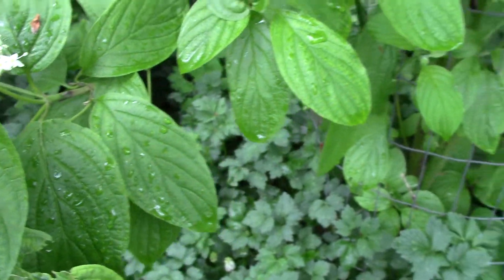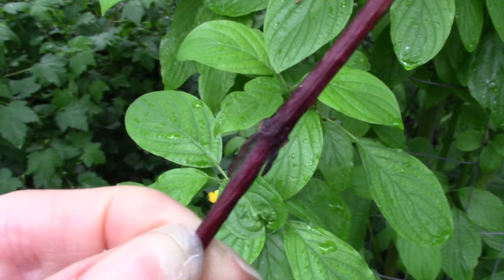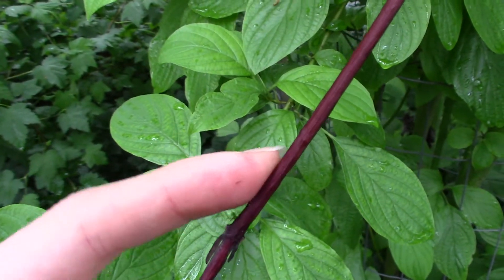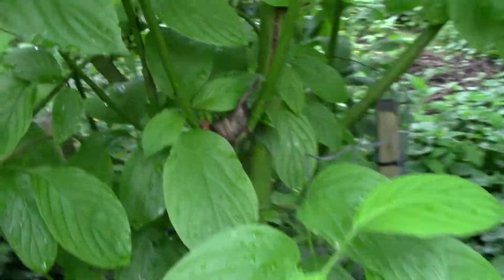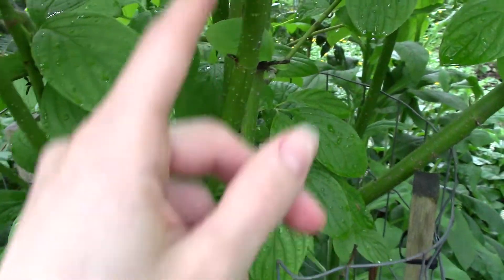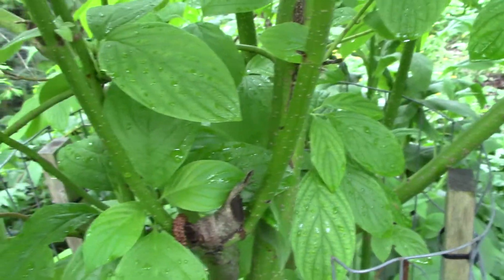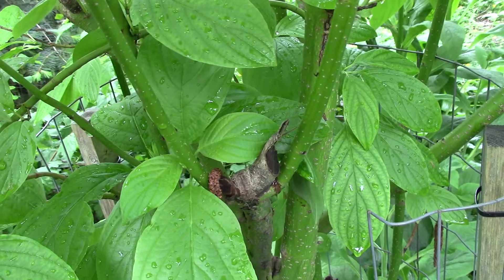We actually have an old dead branch here we can look at too, so you can sort of see what the buds look like. They're a little shriveled but you can see they're kind of longer and pointed. The stem itself is kind of a reddish color, which it often is. Right now these ones are growing really vigorously and we have this nice lime green color with little lenticels, or little dots, in the bark.